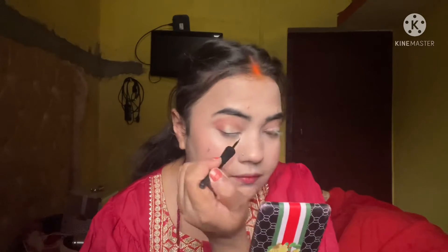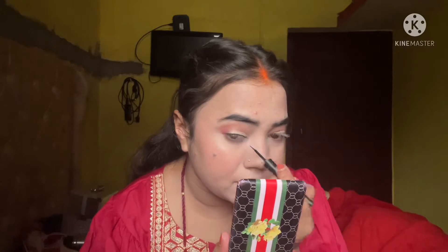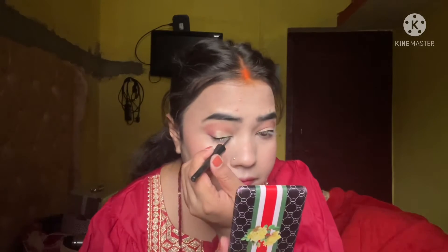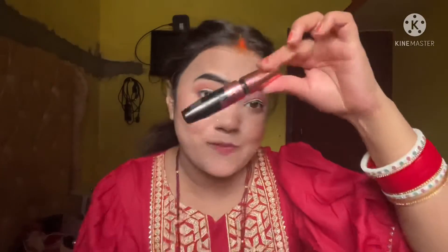Then I use Maybelline eyeliner. I'm using a simple eyeliner without a wing — you can use any liner of your preference. Please subscribe to my channel as I have a very big, affordable makeup haul coming up.